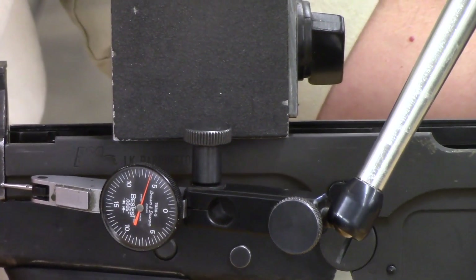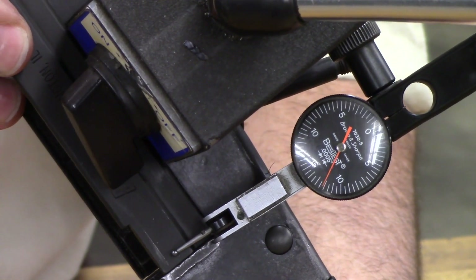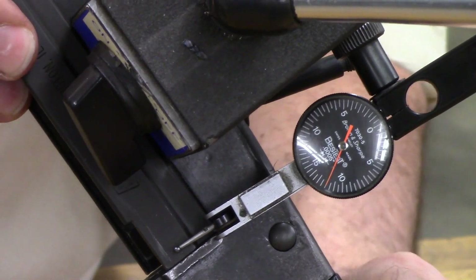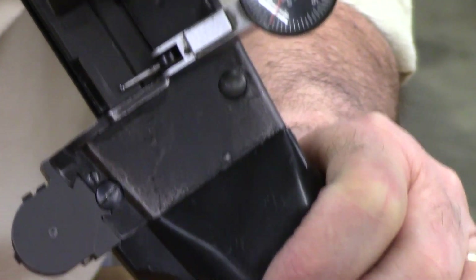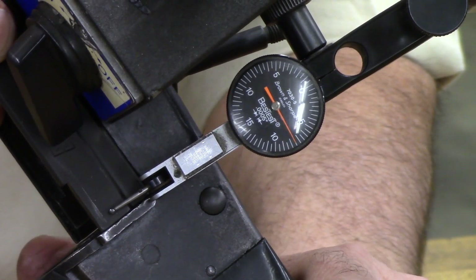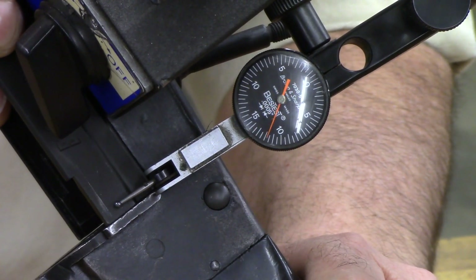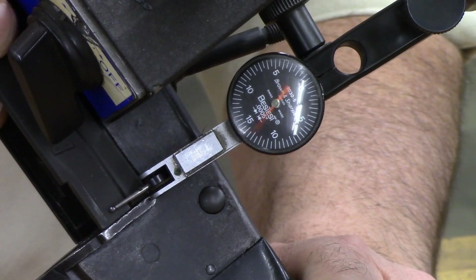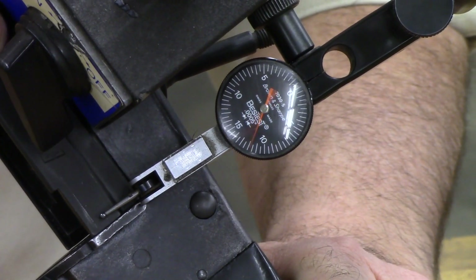I'm going to pop that pin out and put in a regular hinge pin and see how much play we get. I took the hand grip off so I could get a better purchase for my magnetic base on my dial indicator. I've got that on the trigger housing group with the tip reading on the back end of the receiver. I'm going to back off the frame lock pressure just a little bit to eliminate that friction, and now you can see, just without really forcing it, I'm getting in excess of thirty-thousandths of movement on my dial indicator — that's side-to-side play with no receiver shims and a standard size hinge pin in the rifle.